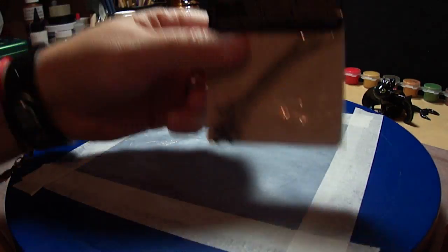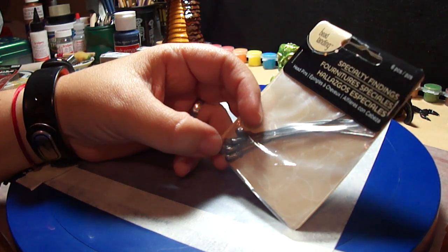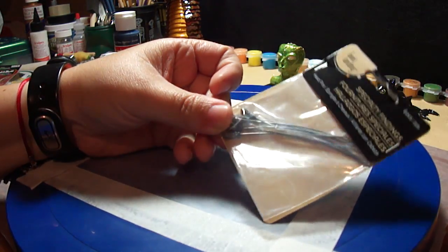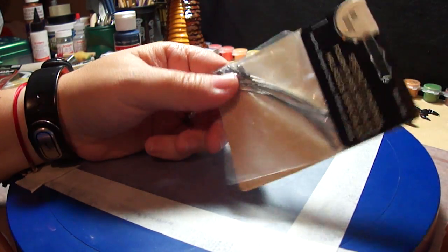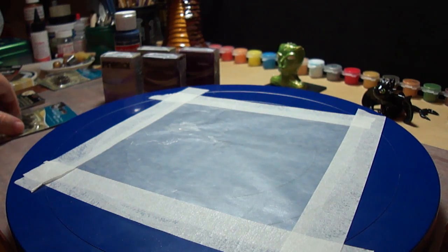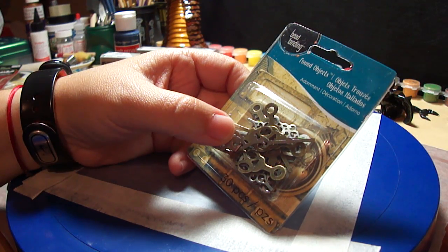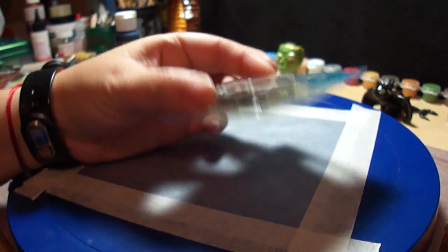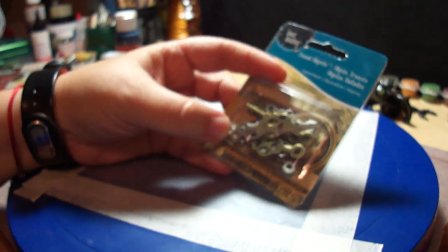This one was on sale, really cheap — like $1.20 I think. These are findings, and I have a pretty good idea what I'm gonna do with them but I'm not going to say — it'll be a surprise. They look very steampunk. These are adornments and clock hands, it says 30 pieces, and I'm very excited about this.